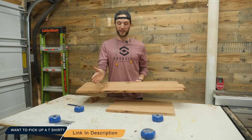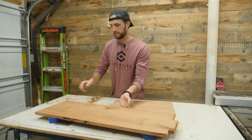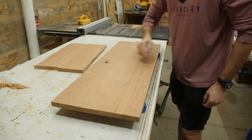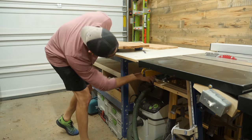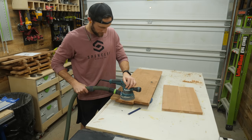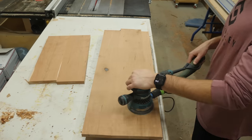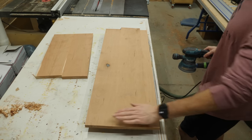Before I start constructing the box, there's a little maintenance I've got to do. Because this nightstand is going to be so small, it will be impossible to sand everything once it's constructed. To make sure the panel continues to stay perfectly flat, I took a pencil and made marks all over the boards before carefully and methodically sanding off all of the pencil. This ensures that I don't spend too much time in one area and accidentally gouge the surface, ruining the flatness I worked so hard to get.